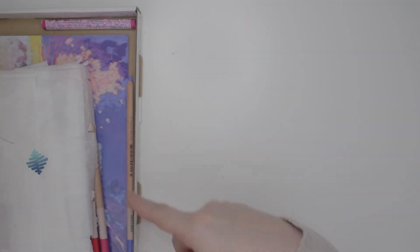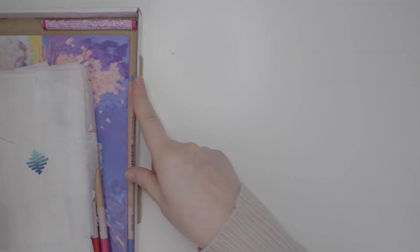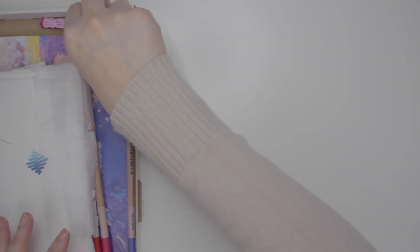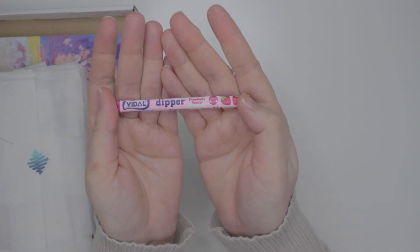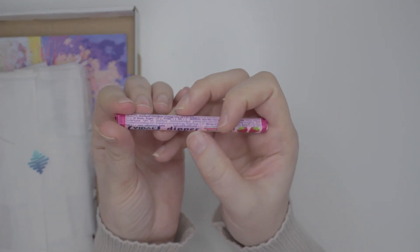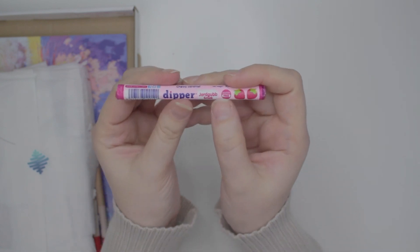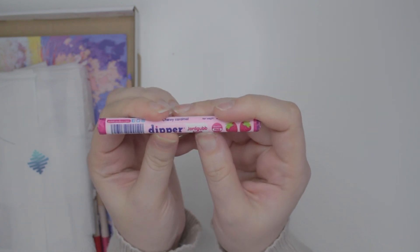The packaging has been ripped up again this month. We can see we got some pencils in there. This candy looks very interesting so I'm going to pick it up first. It is Vidal Dipper Strawberry Flavor Chewy Caramel. It's gluten-free. Yordgubbsmack.